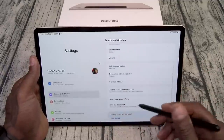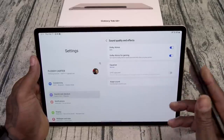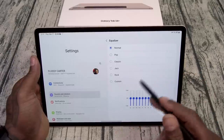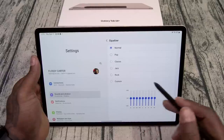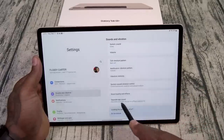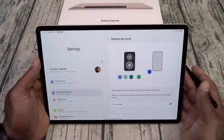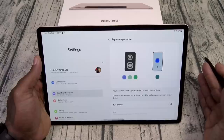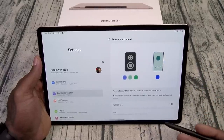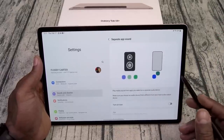Okay, sound and vibrations — you do have sound quality and effects. There's your Dolby Atmos — leave that on. You got an equalizer. I'll leave it on normal for now but you can go to custom and do your own EQ. You also got Separate App Sound — if you got your tablet paired to a Bluetooth speaker and you're playing music, you don't want to keep getting interrupted by text message alerts. With Separate App Sound, your music plays on the speaker and you still get alerts on the tablet. That's pretty dope.